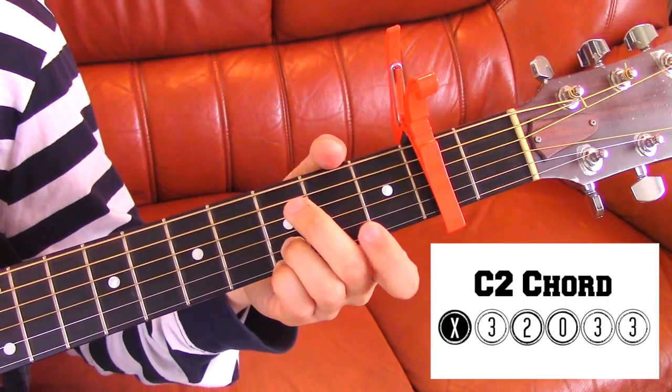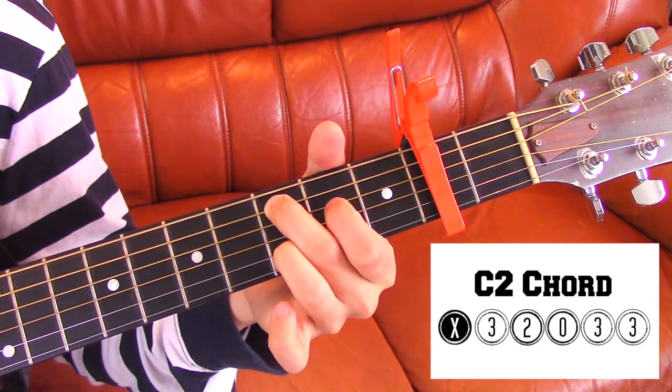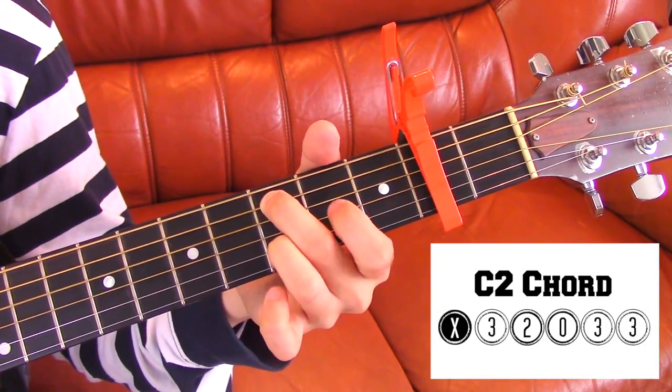And then if I go to the C, it'll look the same. I'm hitting the A string this time and then I'm hitting the D string right after, so it'll sound like this.